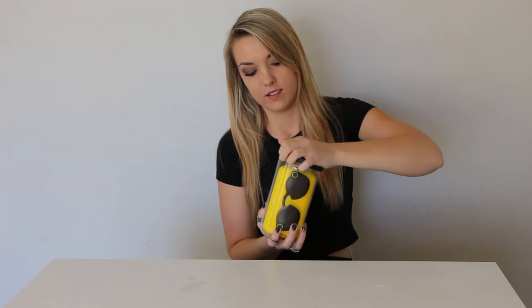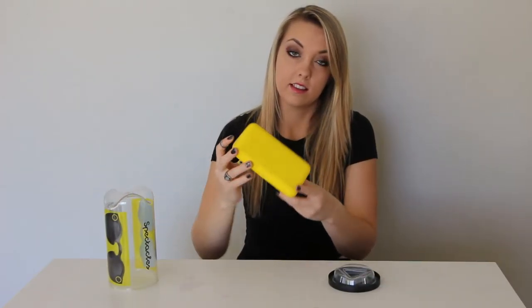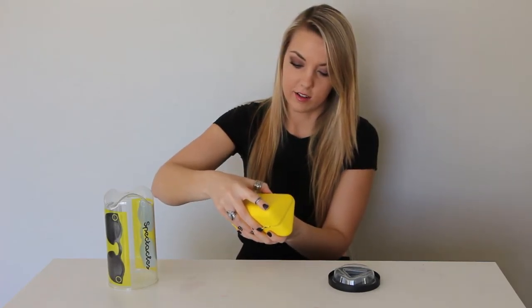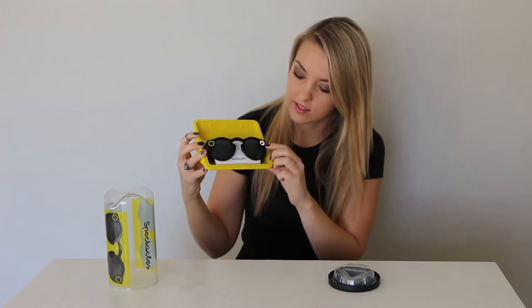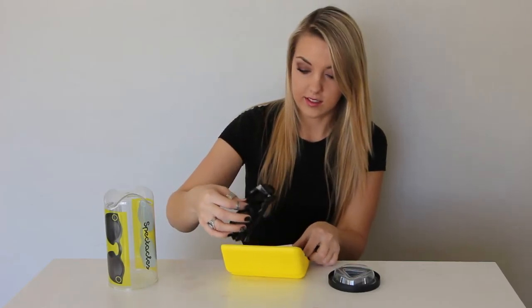First things first, let's open these up. They come in this little yellow case which has little black specks all over it and a little Snapchat tag, which is actually kind of cute. When you open them up they look like this. The case actually doubles as a charger, and you can tell it's charging because of these little lights around the edge.